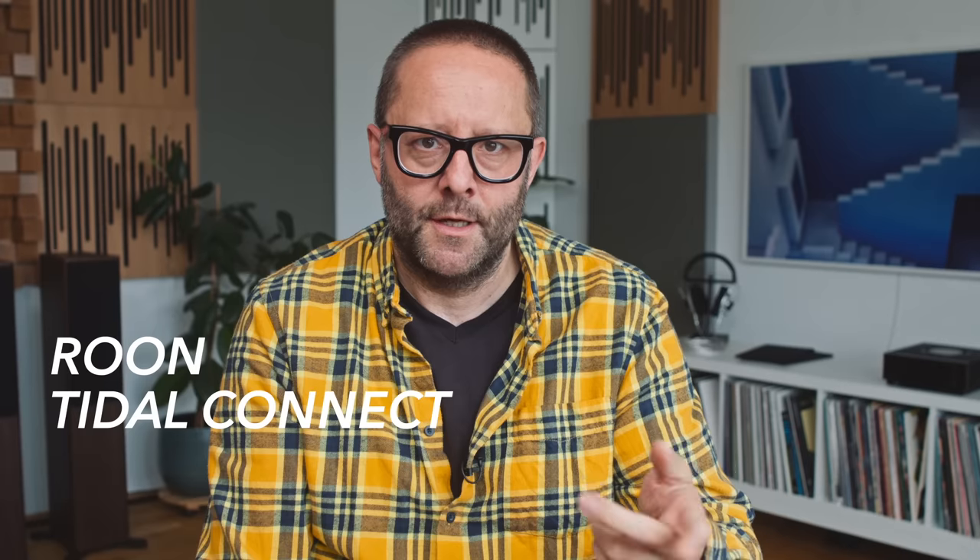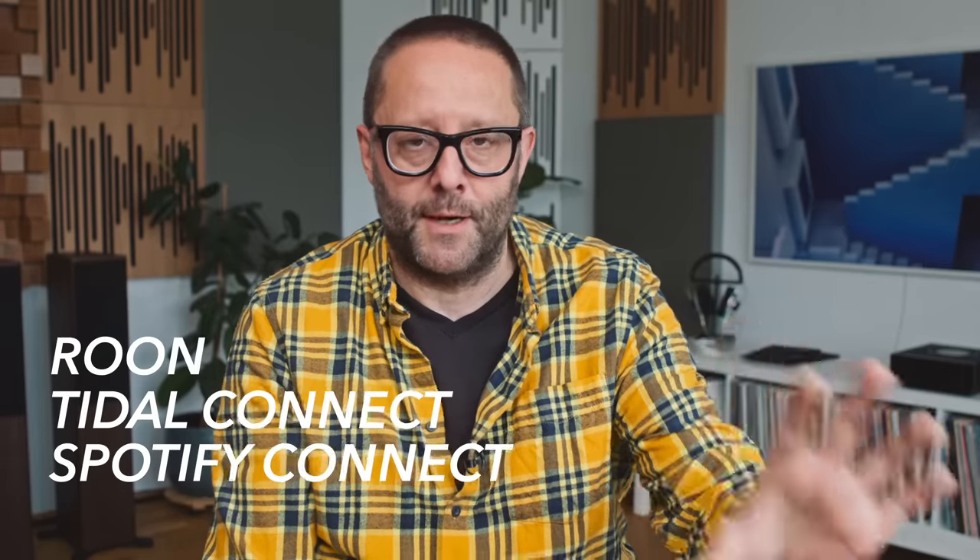Let's pause to talk about FutureFi streaming software, and this might be a little bit spicy — because I would like to see a streaming software future where there are no manufacturer-supplied streaming apps. Basically because they vary in quality enormously. At one end you've got things like Auralic Lightning DS and Bluesound BluOS, which are great. And then at the other end you've got things like mConnect, which manufacturers are supplying with multi-thousand dollar pieces of hardware, which I think is frankly embarrassing. So I would like to see a FutureFi future where we only have things like Roon, Tidal Connect, Spotify Connect — third-party solutions.